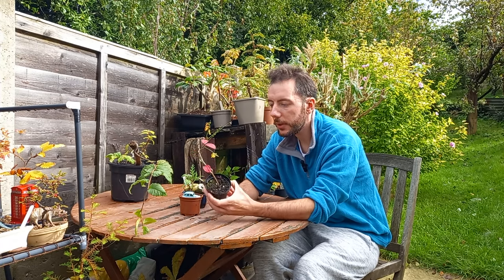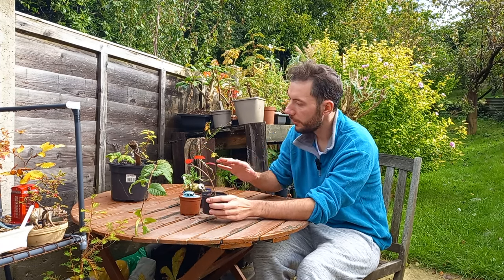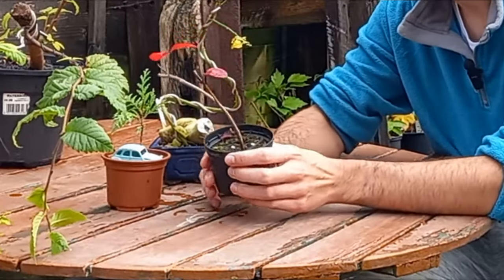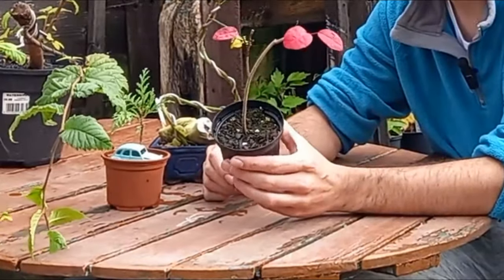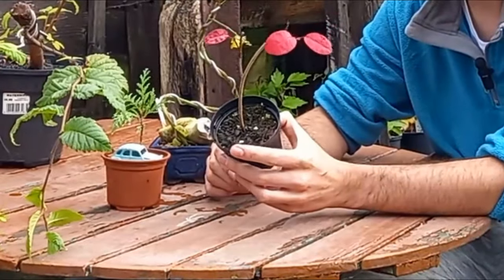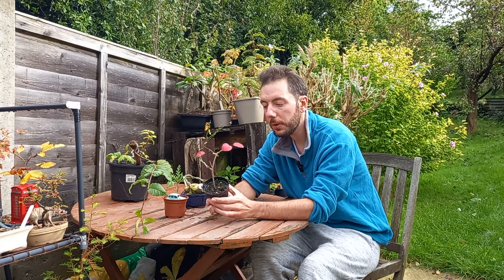So these three trees — trees in development, you could call them, because they don't really look like bonsais just yet — are all grown from cuttings. Well, apart from this one, but I'll tell you the story on that in a minute. So this is a smoke bush that I took as a cutting at the end of last year. That's grown and leafed out all summer with some nice growth on it. That is on its way to becoming a little bonsai tree, and this is a fantastic way of starting trees.